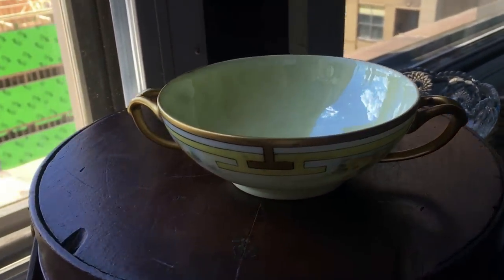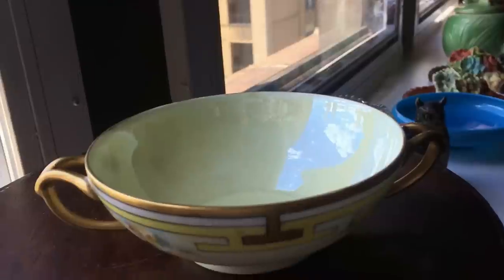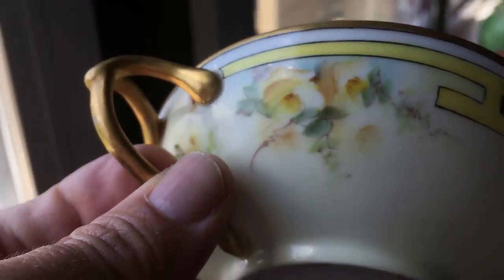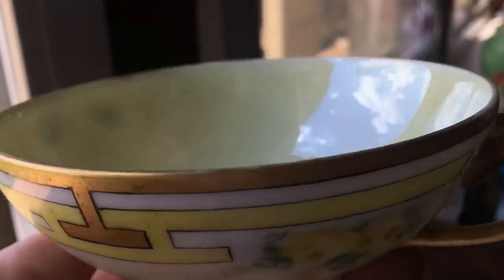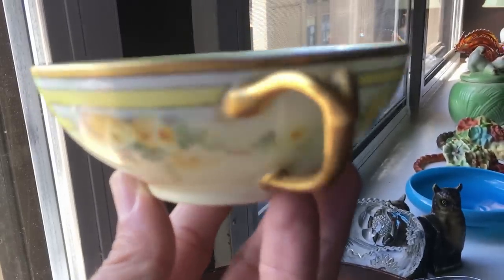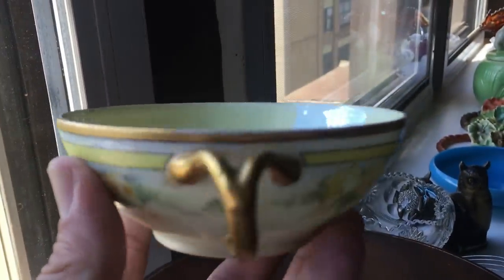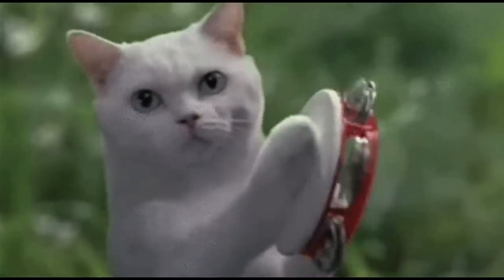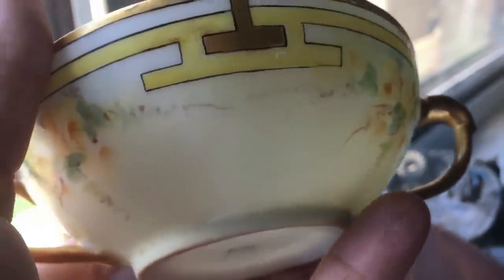I only have one of these lovely, delicate little cream soup bowls — Tressmann and Vogt, the French Limoges. Look at the beautiful hand-painted yellow roses on there. What unusual handles. We have yellow luster in the center, and just these beautiful handles which have never been broken off. Sadly I've only got one, but you could feed the cat in style out of this thing. And there's the Limoges mark on the bottom — very thin, beautiful porcelain.